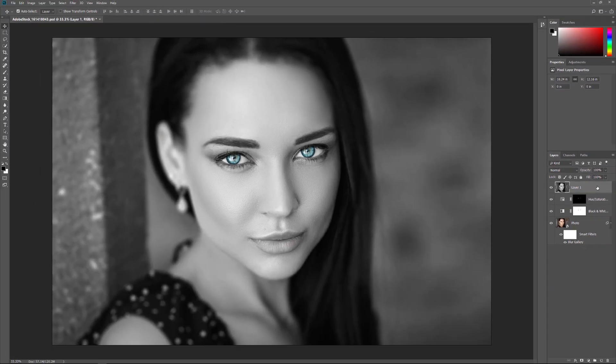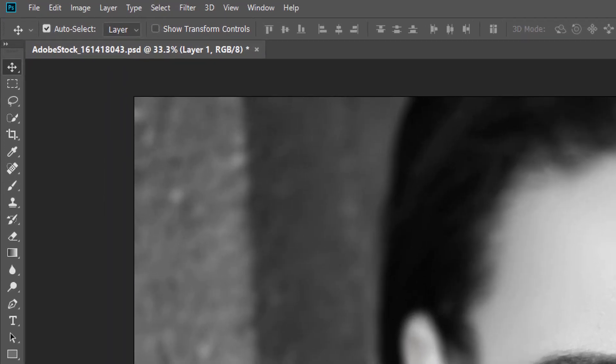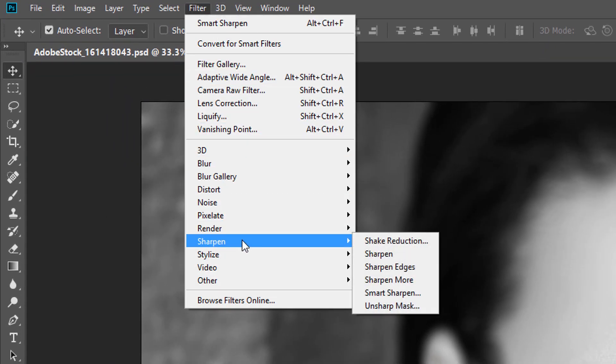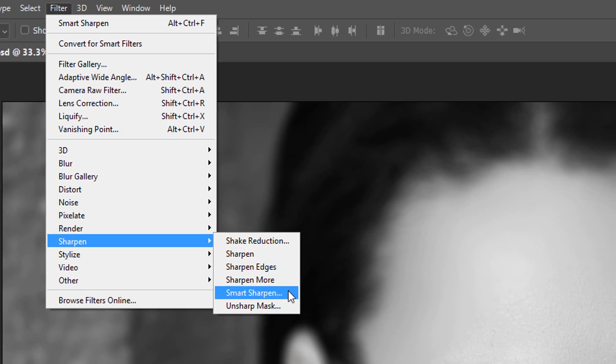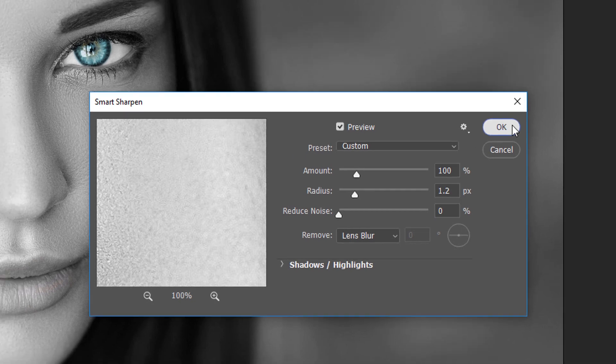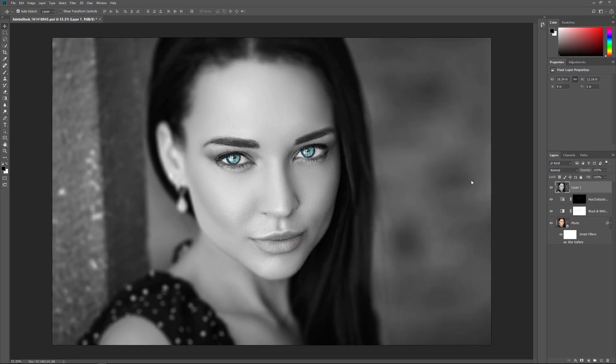At this point, I can apply sharpening to the entire image by applying it to the merged layer. I'll go up to the Filter menu in the Menu Bar, choose Sharpen, and then Smart Sharpen. In the Smart Sharpen dialog box, I'll accept my current settings and click OK. Here's the image with the sharpening applied.